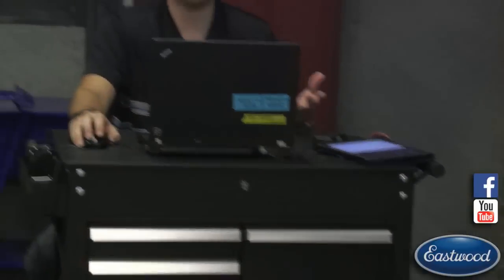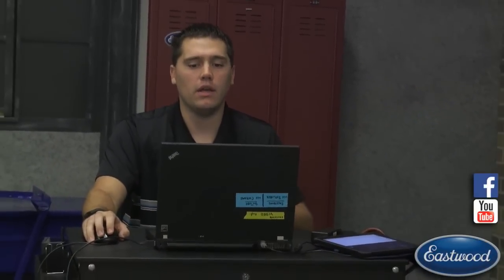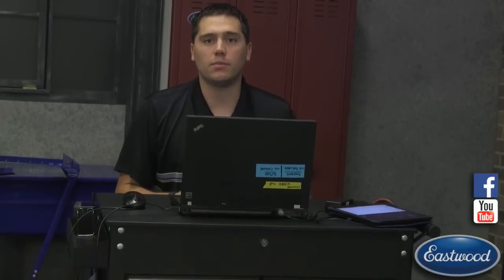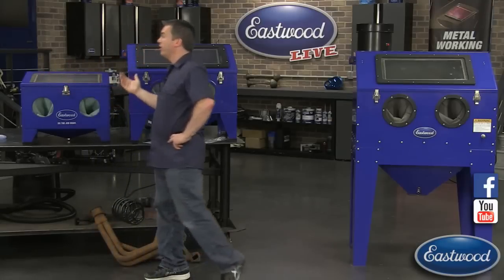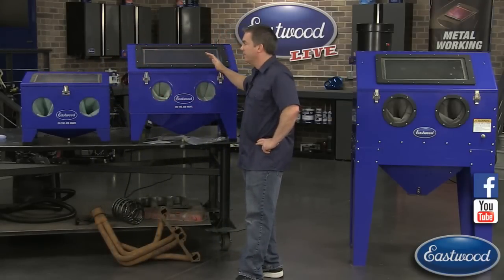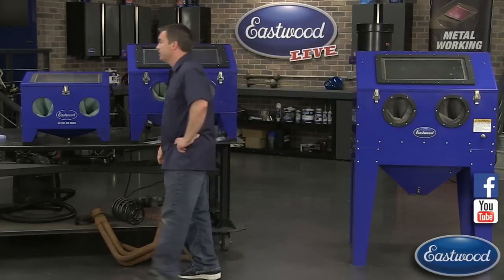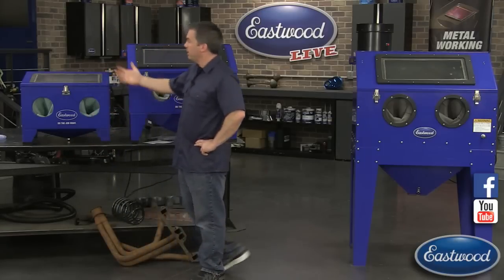Every part that's really going to wear out in these blast cabinet guns is completely replaceable - we have all the nozzles and even the inner pilot jet, which is a consumable item. Occasionally if it's not picking up media like it should, just pop off the nozzle, unscrew it, and check it out - it's completely replaceable so you're up and blasting without having to buy a whole new gun. All the consumables are available at Eastwood. When you buy from us we don't forget about you - and there's a lifetime satisfaction guarantee.